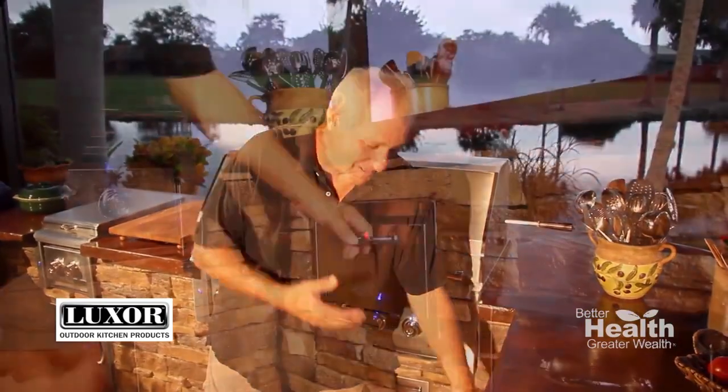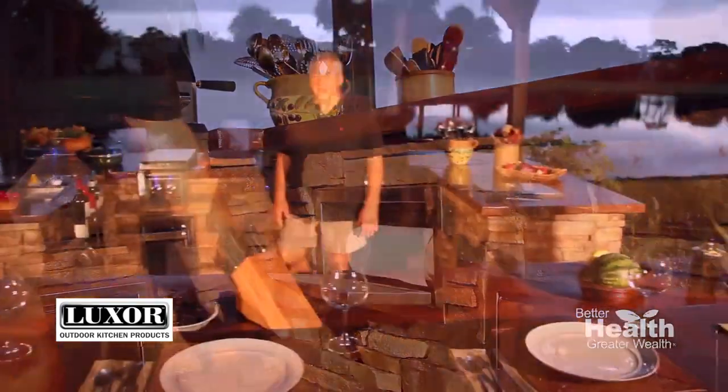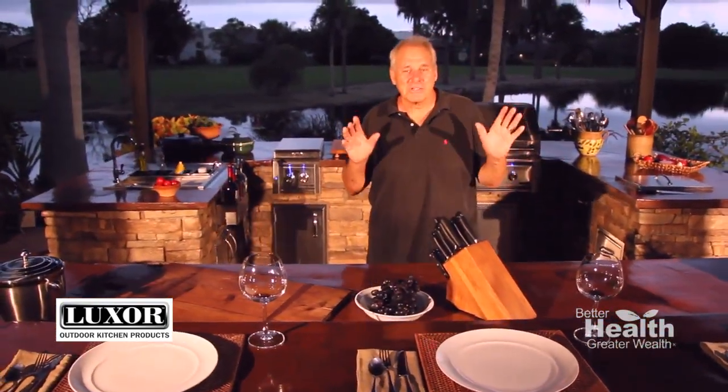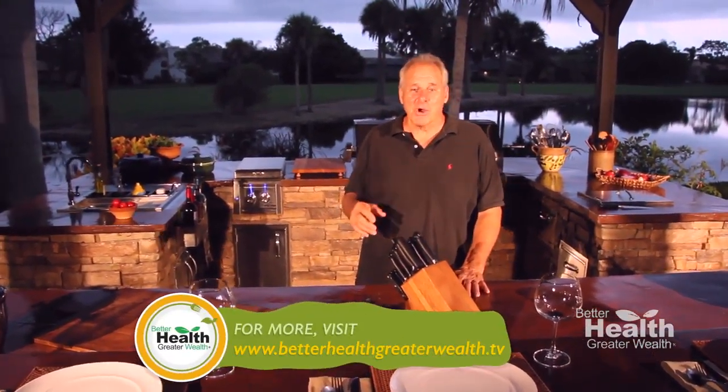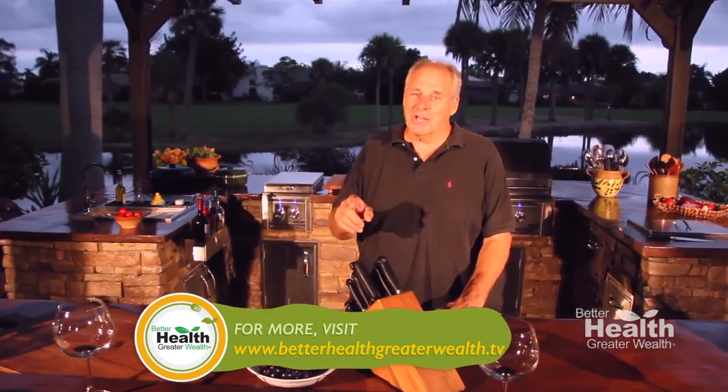What could be cooler than having your own stainless steel paper towel holder? I've got one — take a look at this. As you can see, Luxor has it all, and that's why it's in my outdoor kitchen. It should be in yours too. I'm Rob Kircher wishing you happy cooking with Luxor.